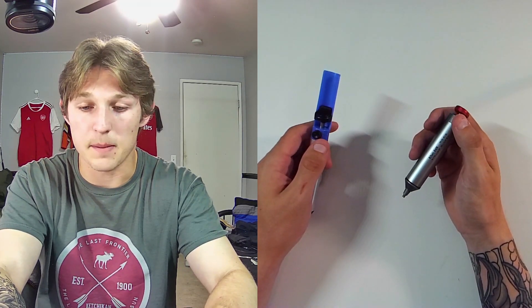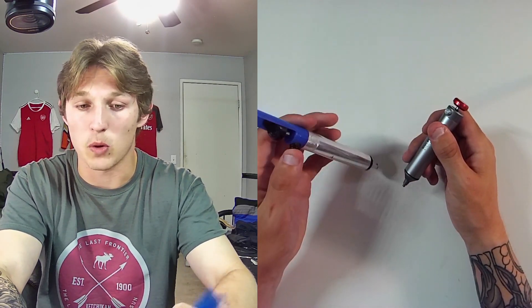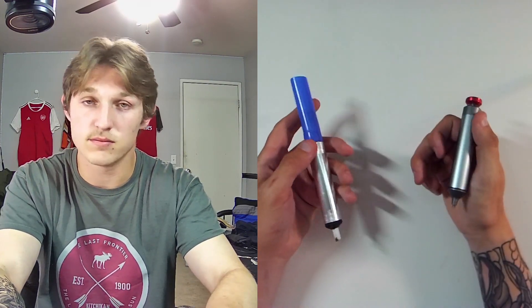The power of the solder that it sucks out seems to be a lot higher than your typical plastic, no-name-brand solder suckers.